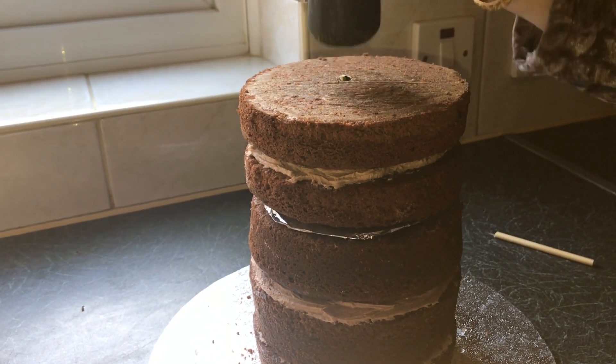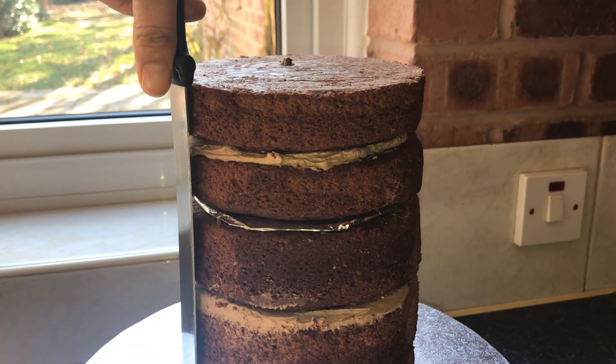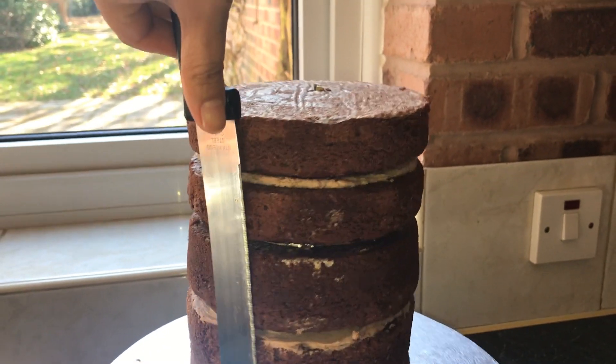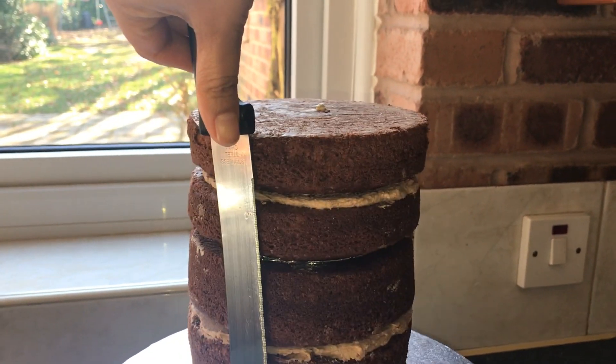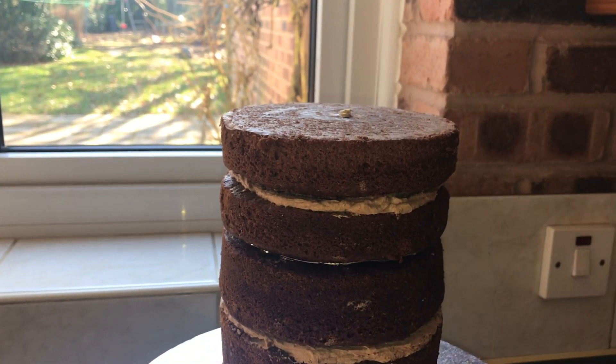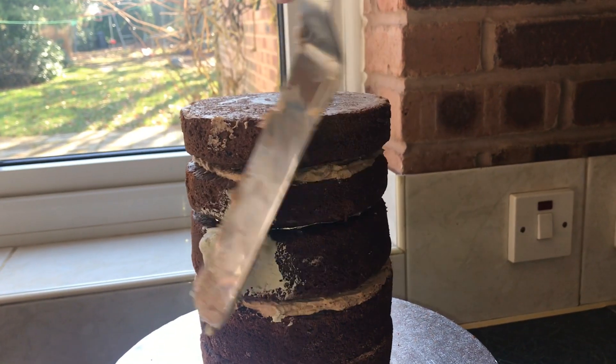Some people put dowels at the bottom of the cake — they tend to put four dowels underneath the cake board. You can do that if it's your first attempt or if you're not confident doing it this way. Now I'm just using a knife to smooth the sides of the cake and once I'm happy I'm applying buttercream.